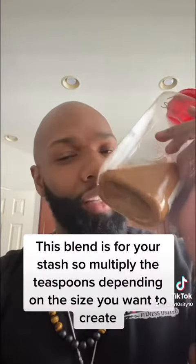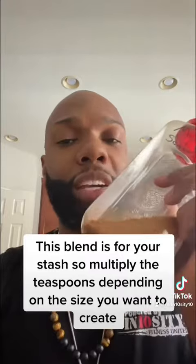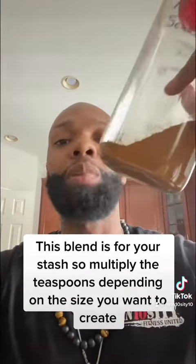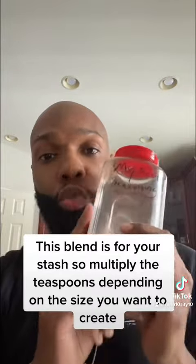I suggest you make your own special blend of herbs and spices. I put together a special concoction of spices that you will love. It will make your walnut meat taste like greatness. Now, whatever you do with it is up to you, and you can multiply this by how much you want to put in this container or whatever container you use.